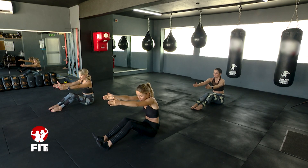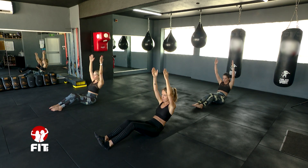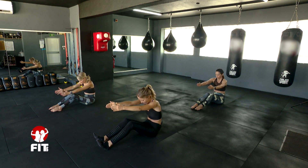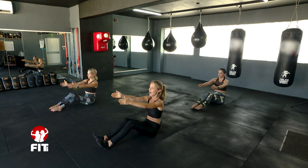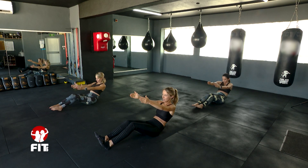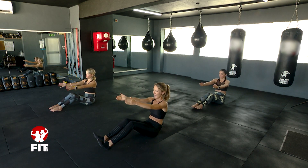Three more like this: round yourself back, stretch, straighten, arms up, forwards, and up. Two more: round, straighten, arms up, forwards, and up. Last one: round, straight, arms up, forwards, and up.